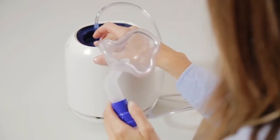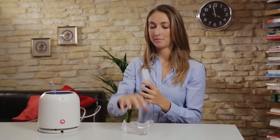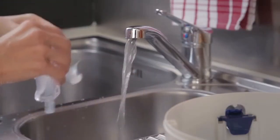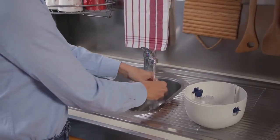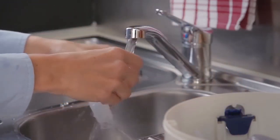Turn off the device, unplug the power cord, remove the accessories you used and wash them under running water. Do not wash the tubing. If you want to clean the accessories more accurately, you can sanitise them either with baking soda or a food disinfectant.